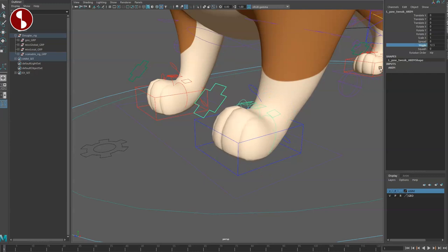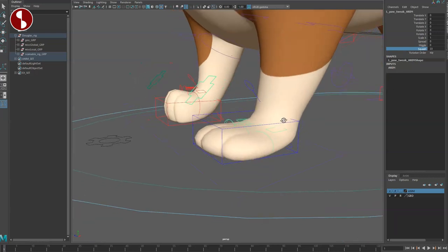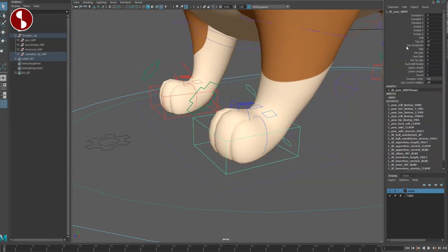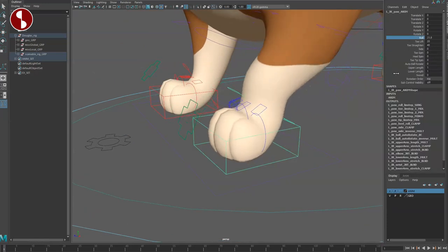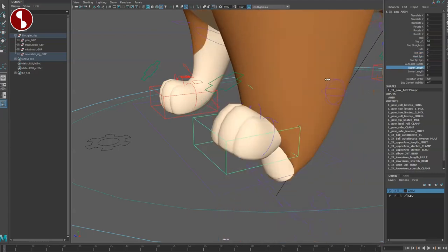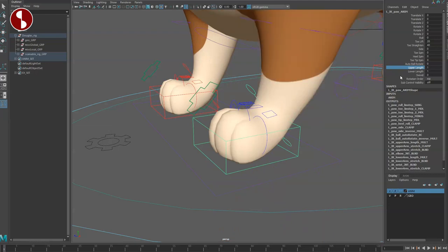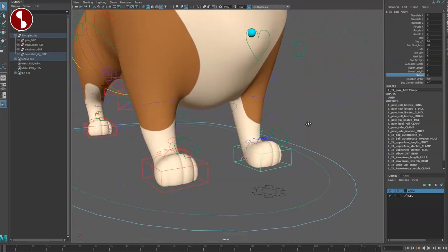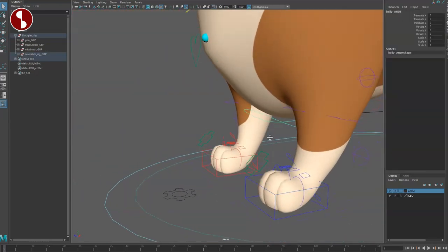The Anna picker helps with this. In the front paw section you have wiggle and spread for quick selection, and squash — which is very cool, you can see the influences down there. In here you have the classic roll, toe lift, toe straighten, side toe, toe spin — your classic foot roll options. You also have stretchy options and swivel. So many options on both sides.